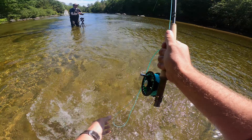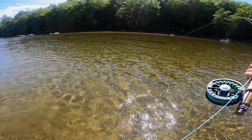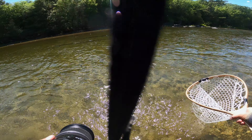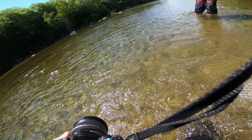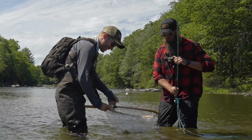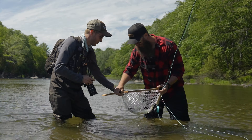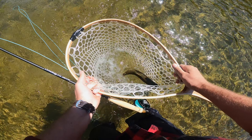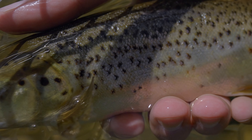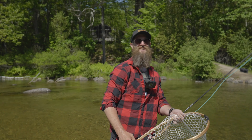Set — nice, nice! Keep tension, keep tension — that's perfect. Don't bring in too much, give him a little slack. Now bring tip up, up, up. There we go — oh, look at that! I saw that fish going for it and everything. There you go — nice little native for you. Just keep him in the water. Look at that!